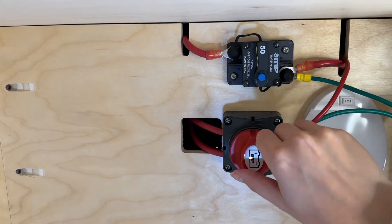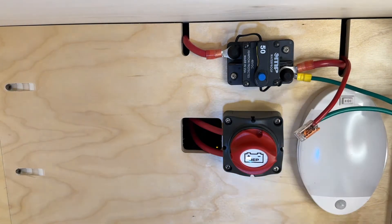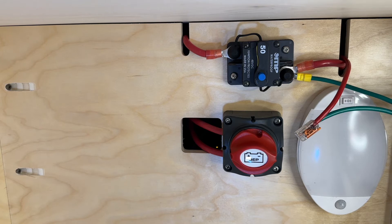The battery disconnect switch serves as a crucial safety feature in your teardrop trailer or truck camper. When toggled to the red position, this switch effectively cuts off the power flow from your batteries to your RV. It provides a simple and convenient method to isolate the primary circuit from your power system.